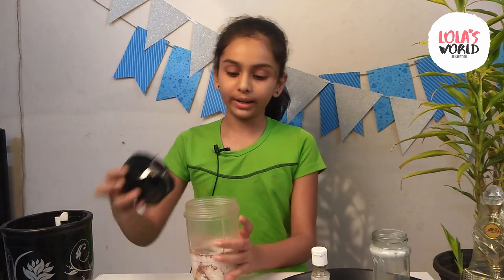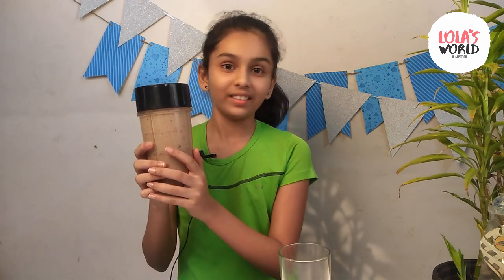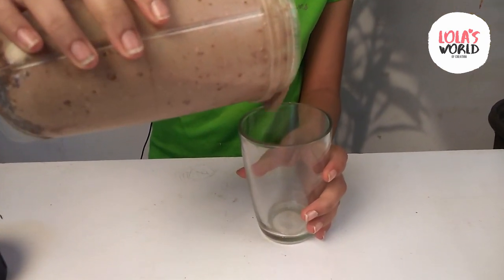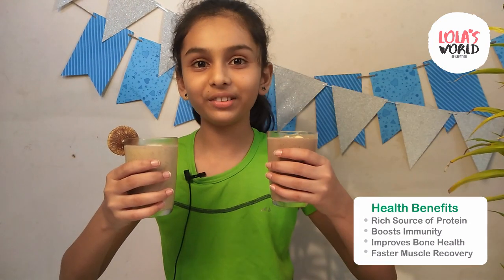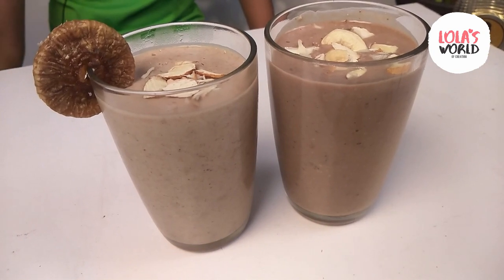Now, we will blend it together. Our second smoothie is also ready. Now, we will pour it into the glass. It is looking so yummy. Friends, our both smoothies are ready to drink. I have garnished them with chopped almonds, cashew nuts, and one fig.